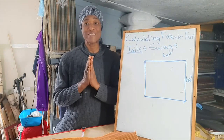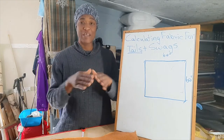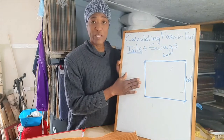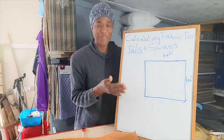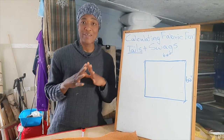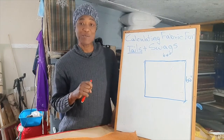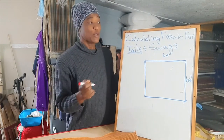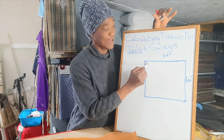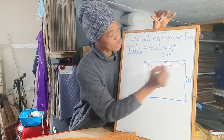The first thing you need to decide on is the measurement for your finished swag. You'll need to decide how wide your swag is going to be and how deep your swag is going to be. I have a box on my whiteboard that represents a window that's 60 inches high and 60 inches wide. We will use this in our calculation. I am going to decide to use three swags on this window, doing a swag that starts at one side to the middle and then from the middle to the other side.